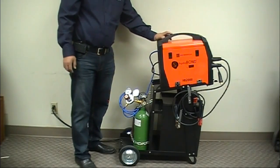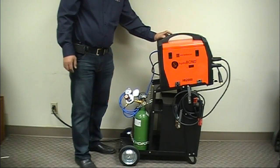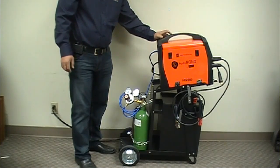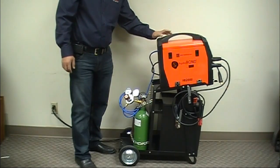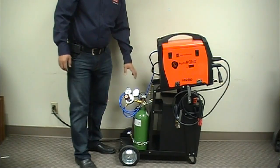I'm going to talk a little bit about the HP 2000 machine, which works on 110 and 220 volts. On the 110 side it puts out about 140 amps, and at 220 it's about 200 amps.